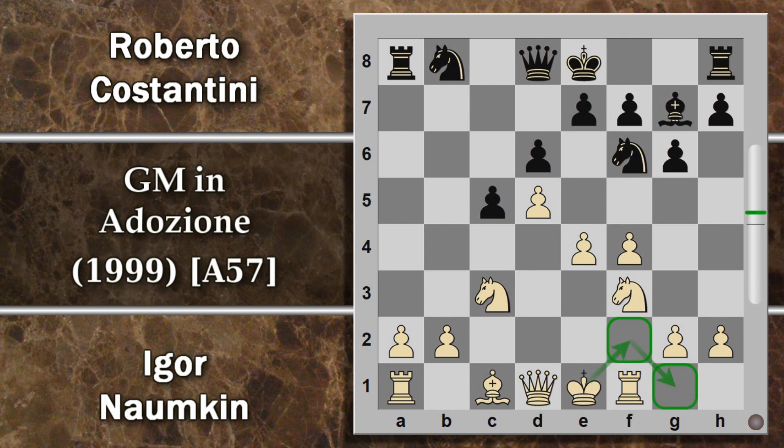Tutto questo rientra nei piani tipici del bianco, in cui ovviamente il nero ha un pedone in meno, però il bianco deve perdere un po' di tempi per sistemare il re in una posizione sicura. Viceversa il nero può sistemare al sicurissimo il proprio re con questo arrocco. Il re F2 si avvicina alla gognata casa G1, facendo quello che potremmo chiamare arrocco artificiale fatto a mano.